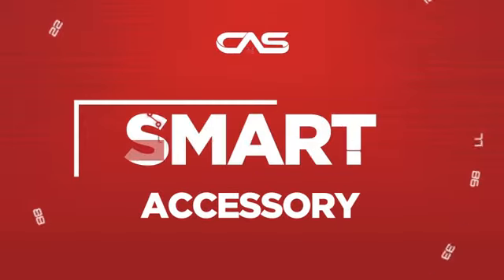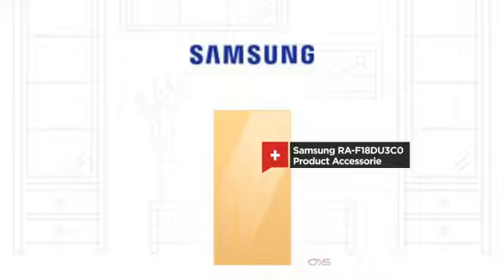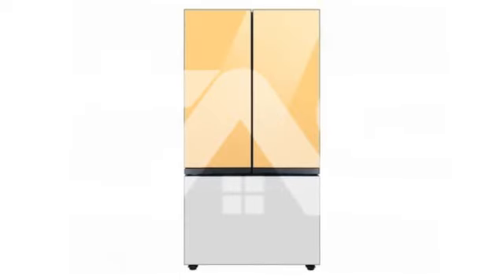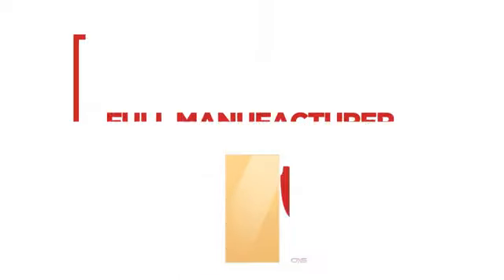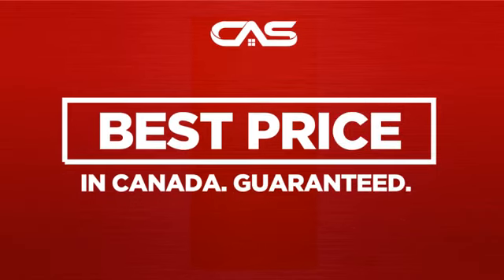Need a smart accessory? Try this accessory model from Samsung. Backed with a full manufacturer warranty and only at Canadian Appliance Source, you get this accessory at the best price in Canada.